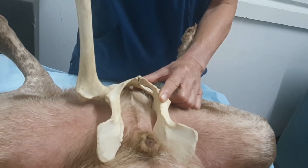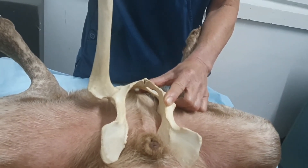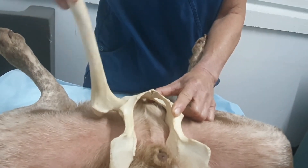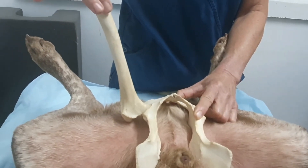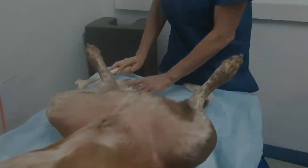This dog has got normal hips, so you won't see it. We'll demonstrate the movement, and then we've got a little puppy coming up soon that we may be able to demonstrate a positive Ortolani test. So subluxating and abducting the hip with the femurs perpendicular to the table — let's demonstrate that on him.